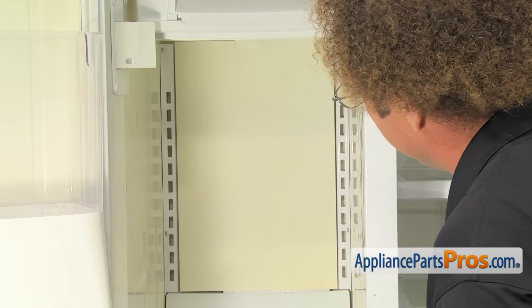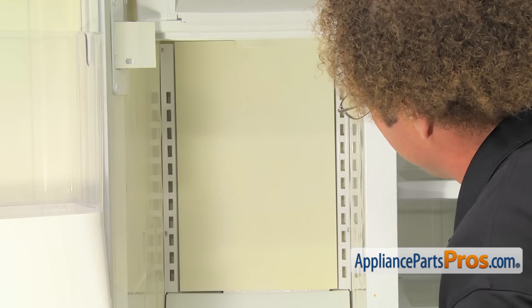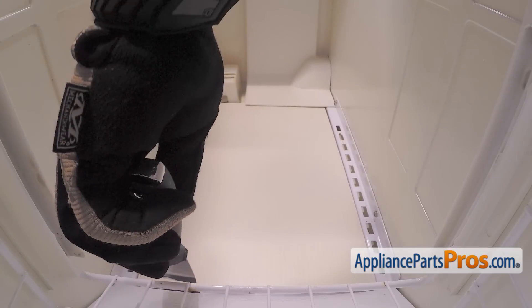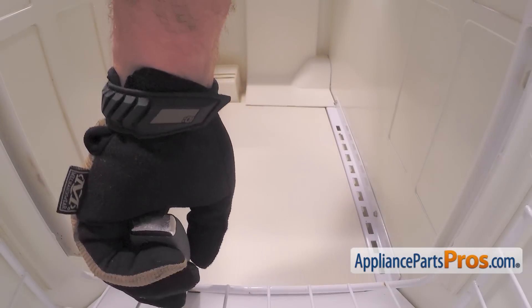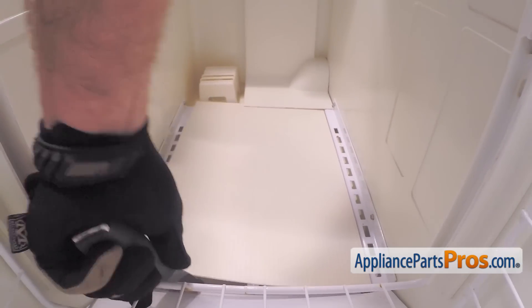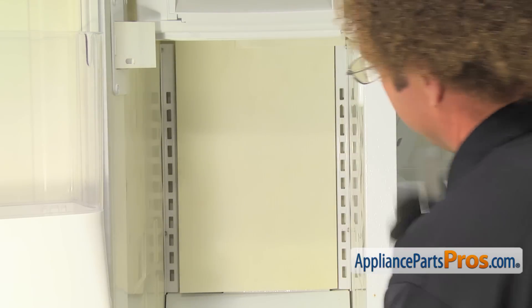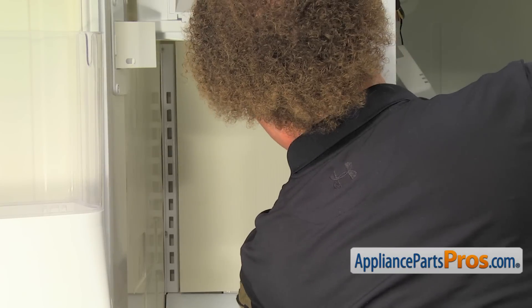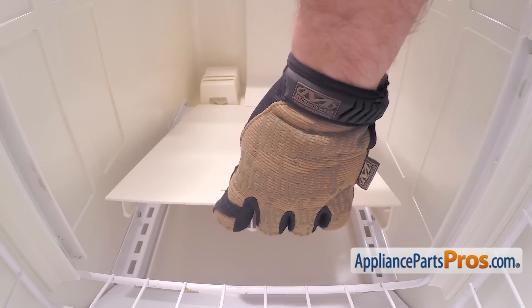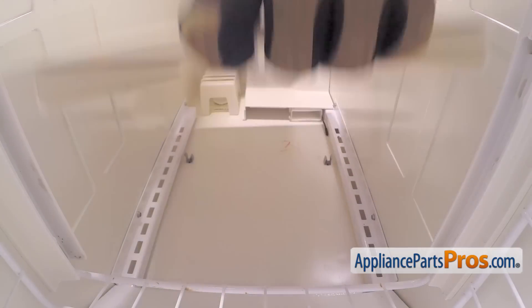Now that we have the door taped up, we can take out the air duct and the access panel on the back. We're going to take the access panel off first — it's tailed in by a couple clips to the back wall. So we're just going to take a putty knife and get behind it and release them. Once you have it out a little bit, you can just reach in with your hand and undo the other one. Once you have it released, you can pull it down and out of the freezer.